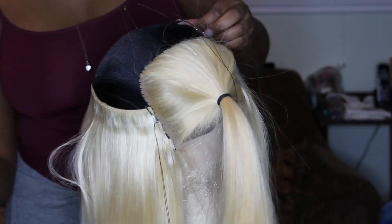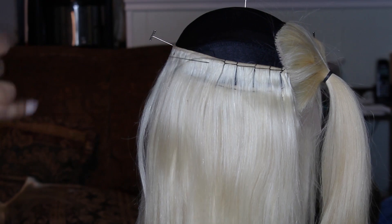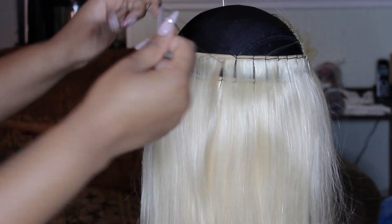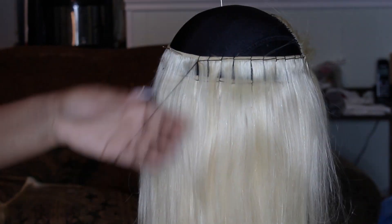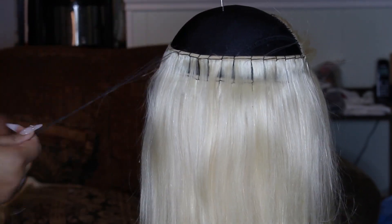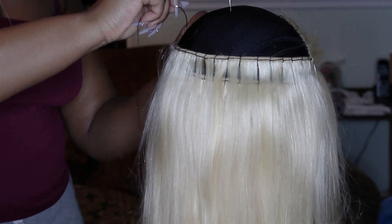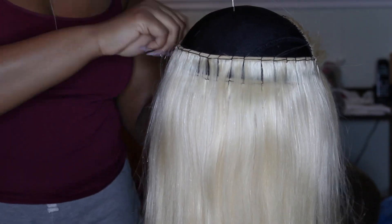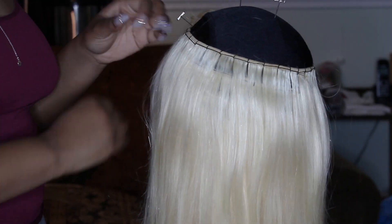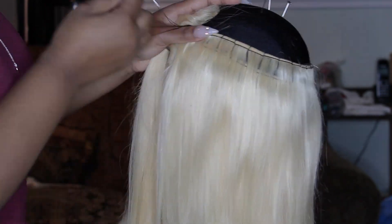Work from temple to temple and use your t-pins to help keep your bundles in place. When you get to the more curved area of the head like the crown, sometimes you feel like your bundles will shift and move — just use your t-pin to hold it in place, one at each end and one in the middle. I'll put a link in the description box to where I get t-pins — you can buy them from your hair store, AliExpress, or Amazon.